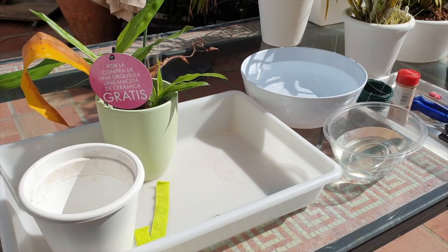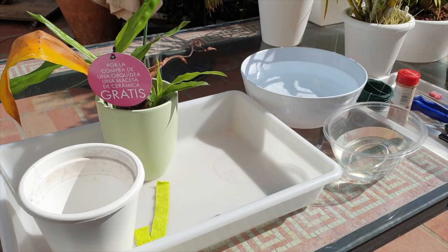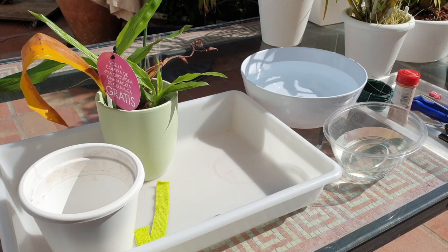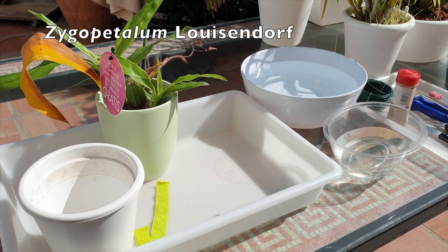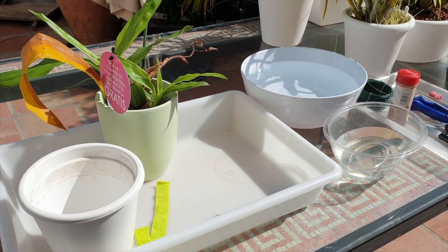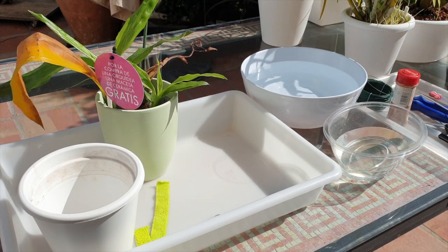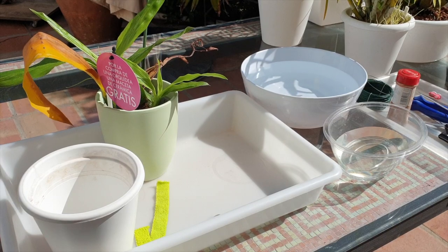Welcome to an impromptu masterclass on problems in the orchid hobby. I have got one of them and was waiting a couple of days to see if it would stop. This was not on the schedule — it's quite a windy day. My little zygopetalum louisendorf over there on the left has rot issues. We have a little bit of theory and then we move on to the practical side of things. Timestamps are in the description if you want to skip ahead.